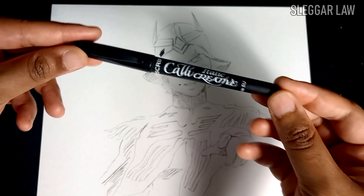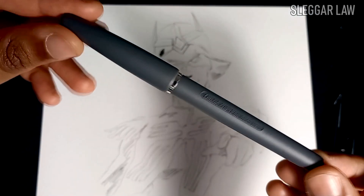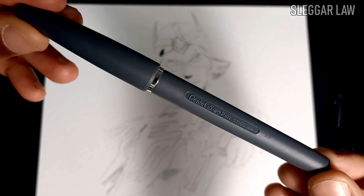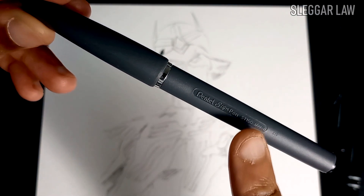These pens I acquired from a hobby shop — one set being calligraphy pens, and the other being from Pentel, of which are made in Japan, so you know it's the good stuff. Look, it's even marked right there! How novel!